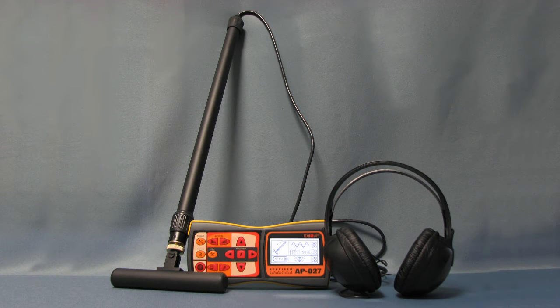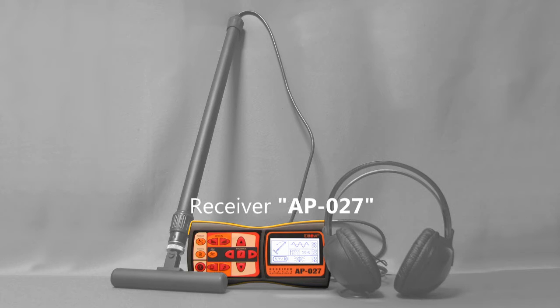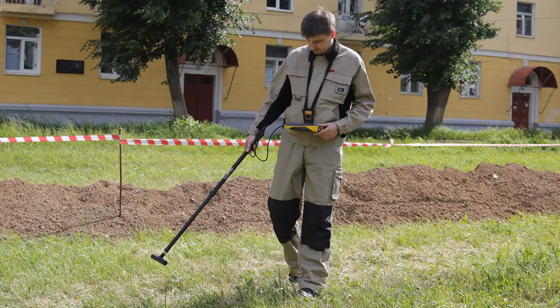Another basic set is CBI-436N. It includes AP-027 receiver, electromagnetic sensor and headphones. This set was designed for basic passive cable location.